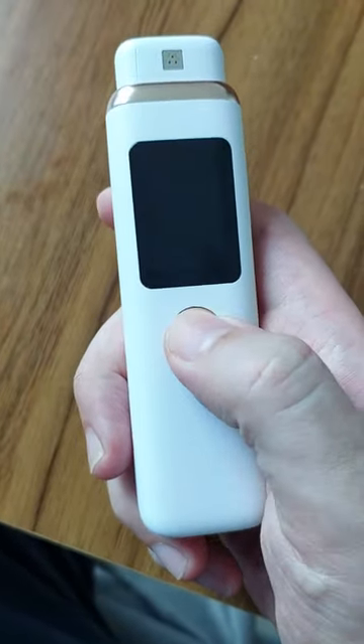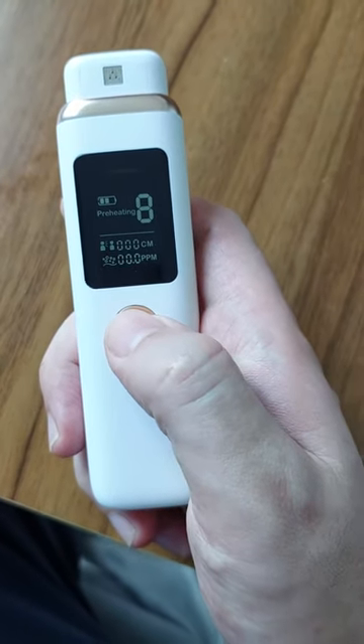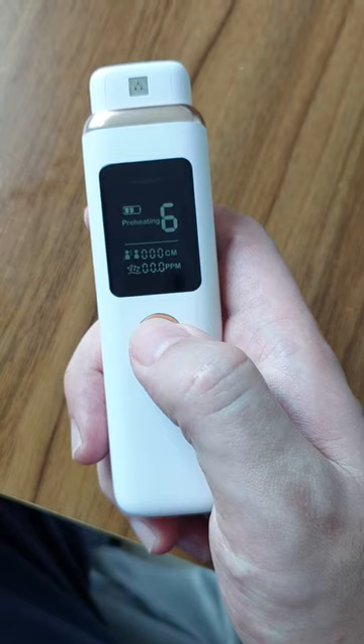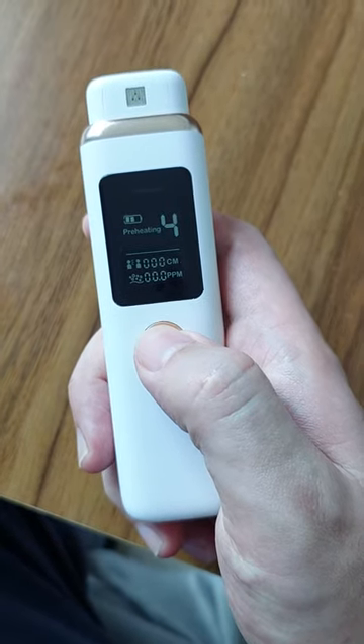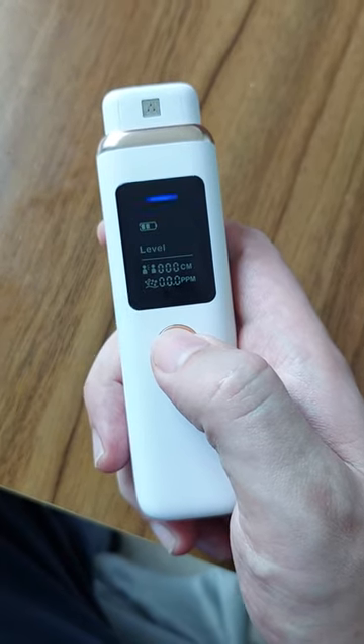This button is a switch. Press and hold it to turn on the device. Then it will preheat for 10 seconds to calibrate the sensor. Basically, the sensor detects hydrogen sulfide, which is a significant biomarker in your breath.